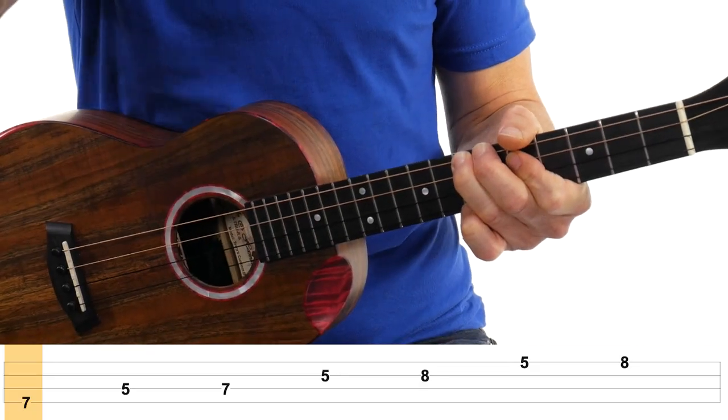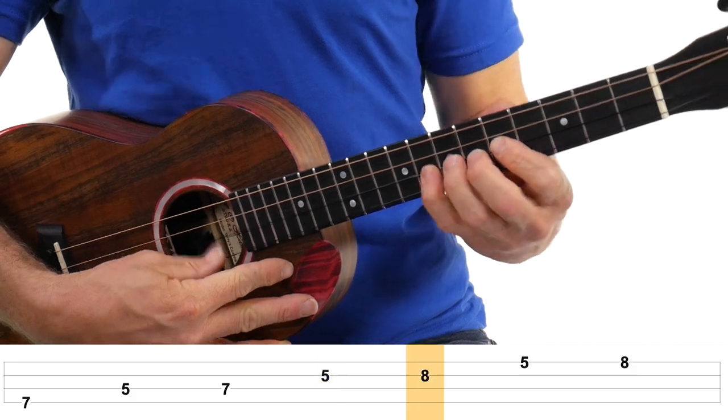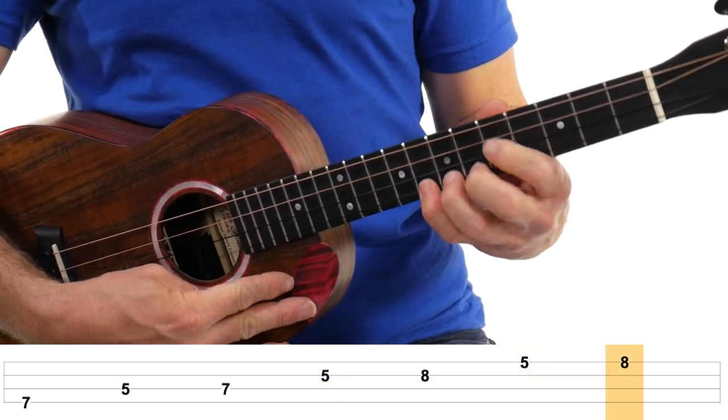Now we'll go back, but you want to practice it going up first because coming back — even though it's the same notes — it can be a little tricky. So let's do that again: seven. Five, seven. Five, eight. Five, eight.